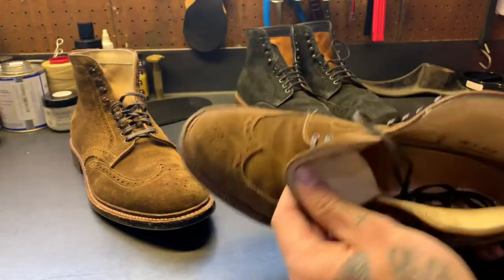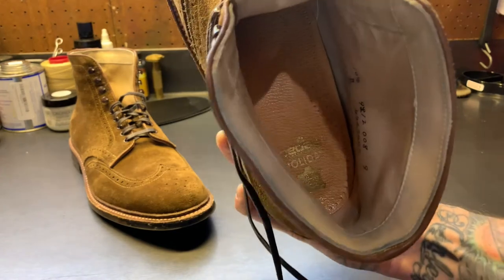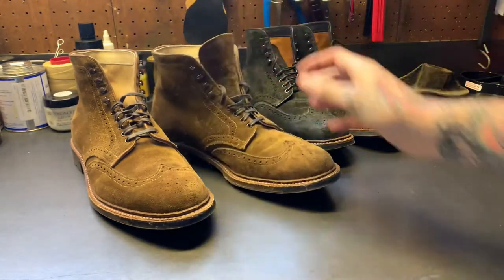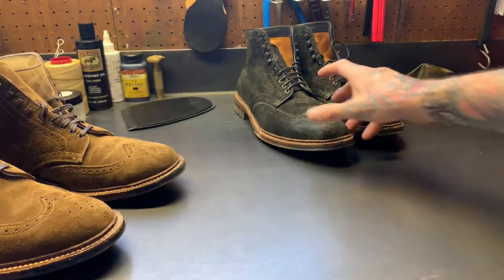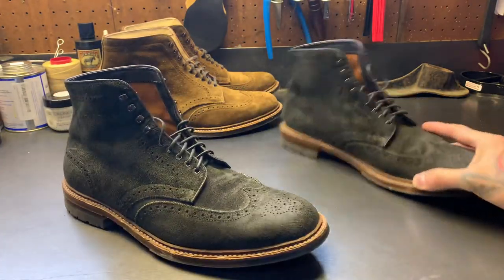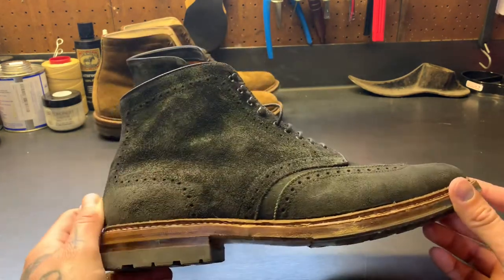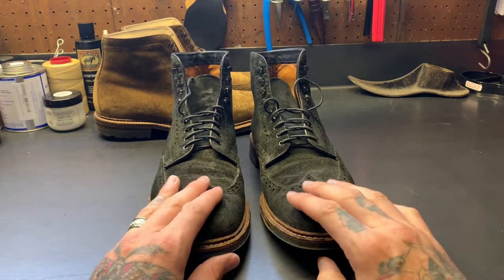These boots are fully lined. I do have Pedag holiday inserts in there — I like those in these boots. I've gotten so used to the support and arch bump of Pacific Northwest boots like White's and Nicks that these Aldens felt a little flat for me. They do have arch support, but not quite as much as those other brands, so I like to wear those inserts for any extended period of time.